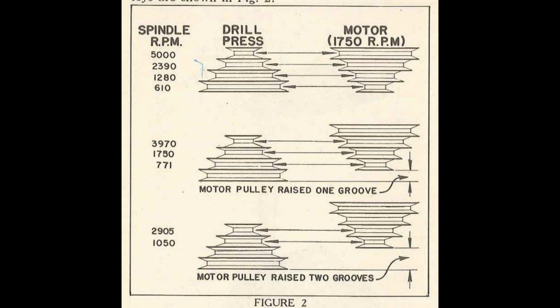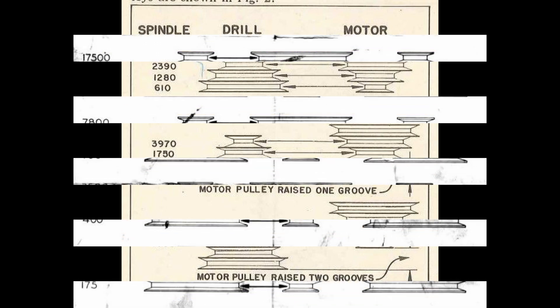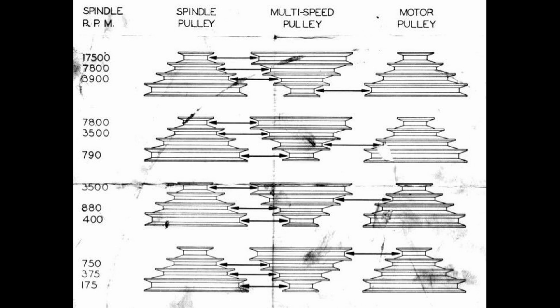Ironically, the previous manufacturer of drill presses for Craftsman, the Atlas Press Company, had a solution for this. Atlas' solution was originally called the Slow Speed Attachment and was renamed the Multi-Speed Attachment. This attachment was essentially a third pulley introduced into the system and gave you 12 speed options as opposed to the original 9. With the MSA installed, a user could get a speed as slow as 175 RPMs or as fast as 17,500 RPMs.